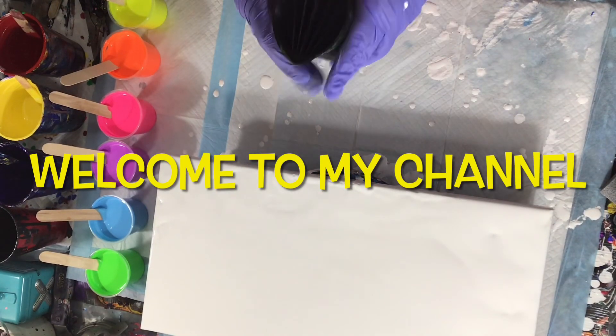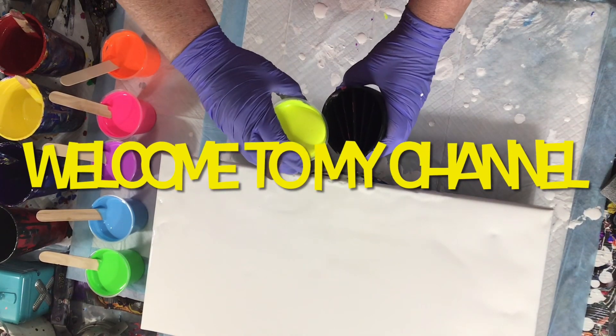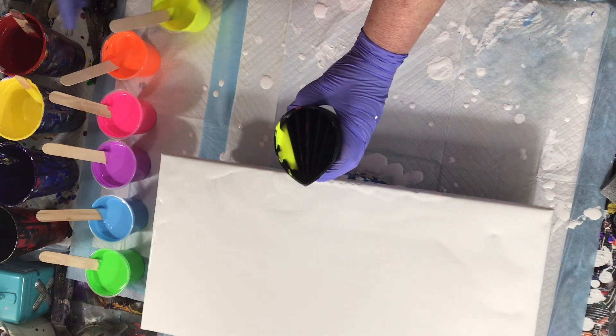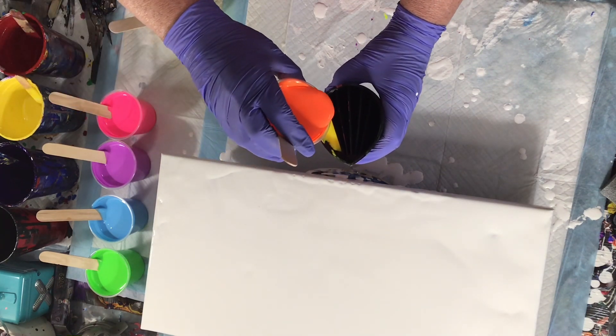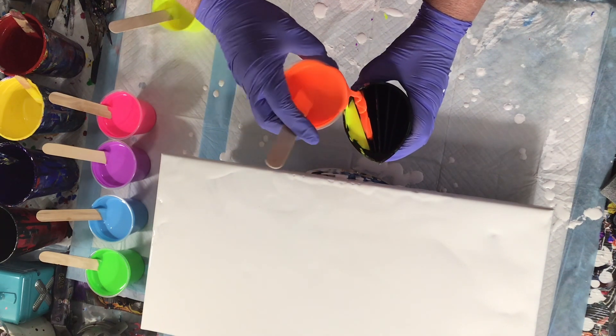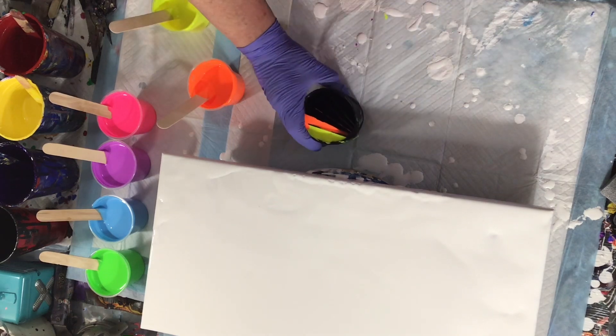Hello, everyone. Welcome to my channel. I'm filling up a split cup with my favorite neons by Montmartre. They should give me a sponsorship — no, I'm kidding.